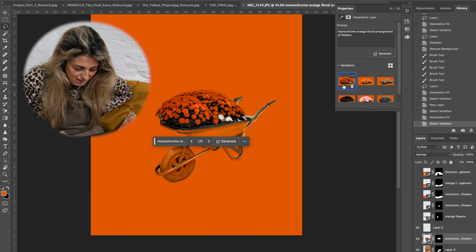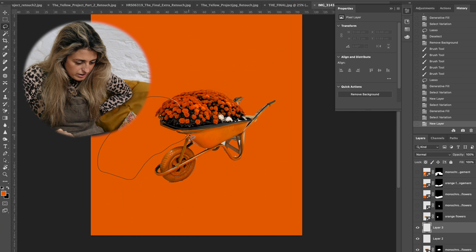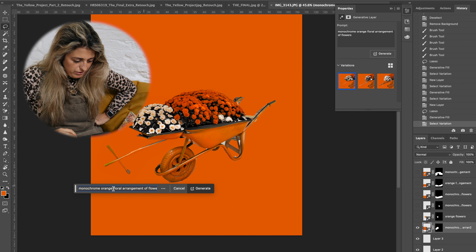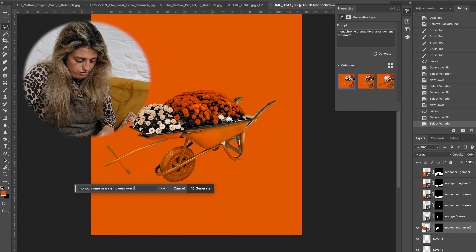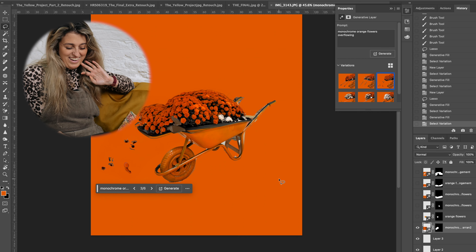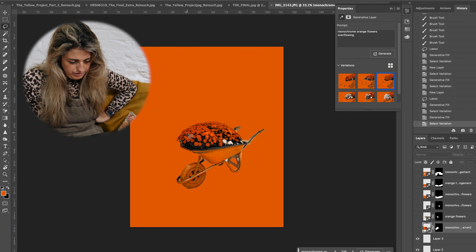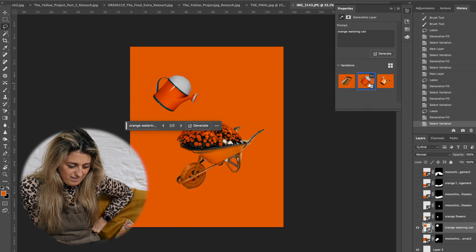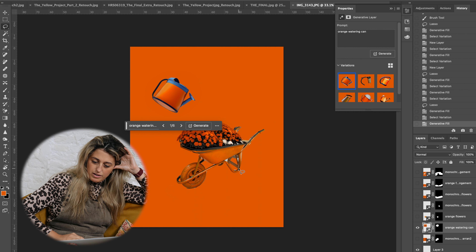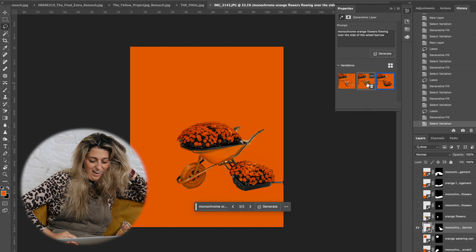I tried more prompts — 'monochrome orange flowers overflowing' — and it extended the wheelbarrow in an unexpected way, with a big cross I don't know what to make of. Some areas are a bit mushy but others look not too bad. I tried 'watering can' and got a cute result. I also tried a waterfall-style composition which was a bit better. I think this is definitely making me more excited about this idea — I can now visualize it much better through the use of AI. I have to stop though as my battery is about to die.